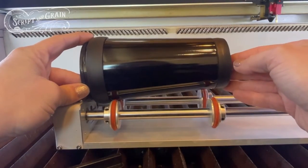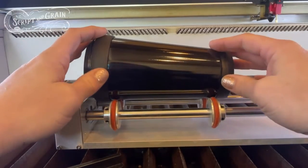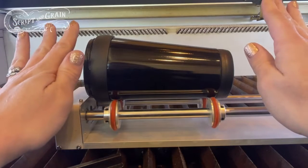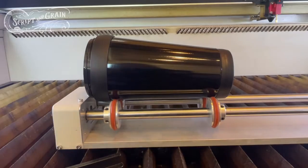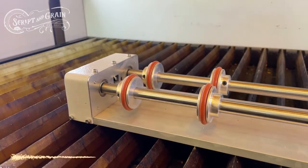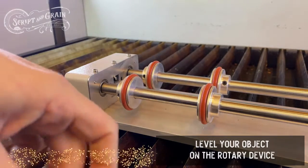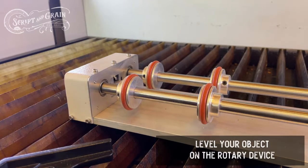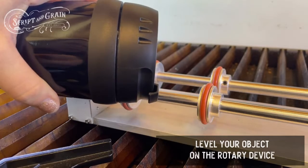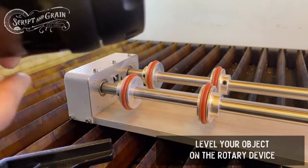I need this cup to sit level rather than at an angle, so we do have to rig it a little bit. There are many different ways you can do this, but I'm going to show you the semi-janky way that I do it. I'm going to need an Allen wrench so I can adjust these wheels, and also a small level so I can sit it on top of my object to make sure it is flat. I am going to remove the lid off the object so it won't get caught on anything or collide with anything.